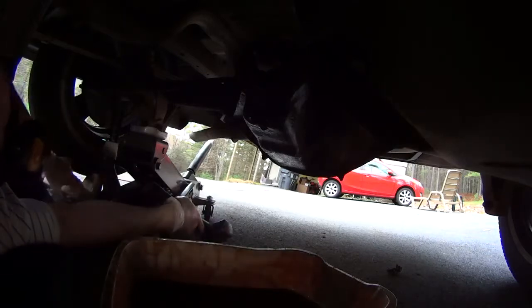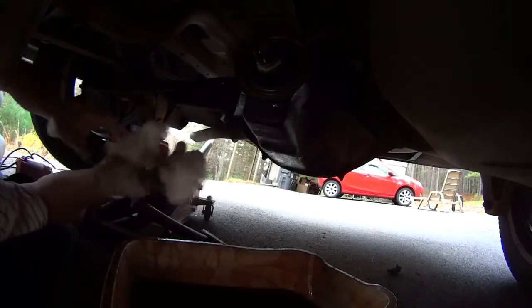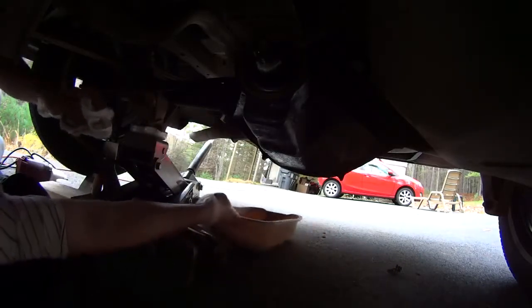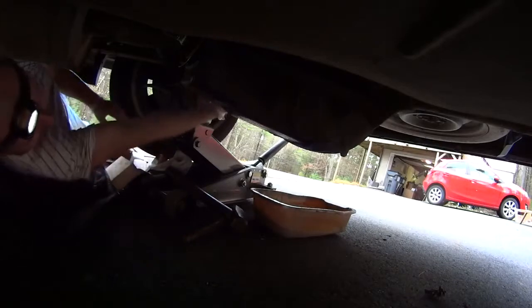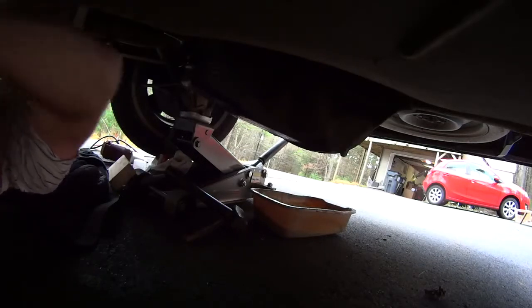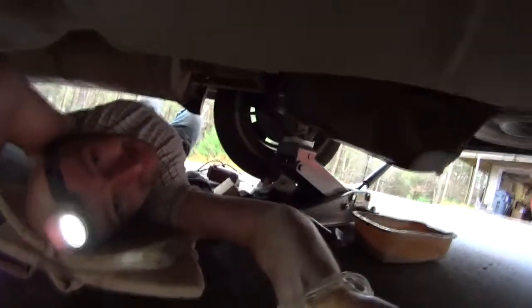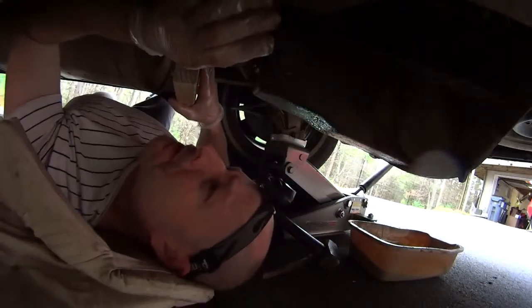Now I can move this oil tub out of here, because now that the seal is in it's not going to leak. I got oil all over the place on the ground and everything. I need to move this and get under with my pillow so I can see. This is not a comfortable spot, but I need to be able to see how this thing is going in straight or not.